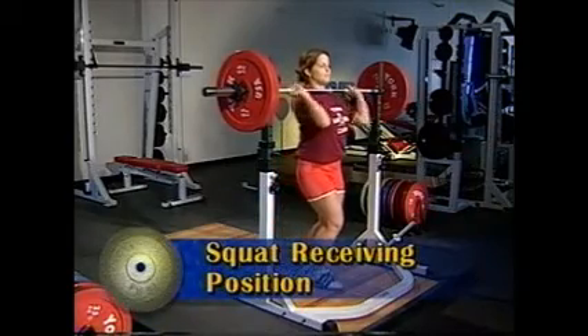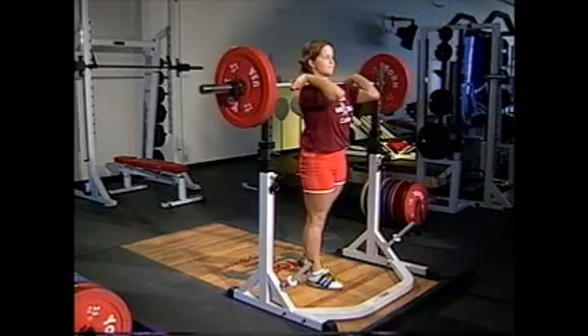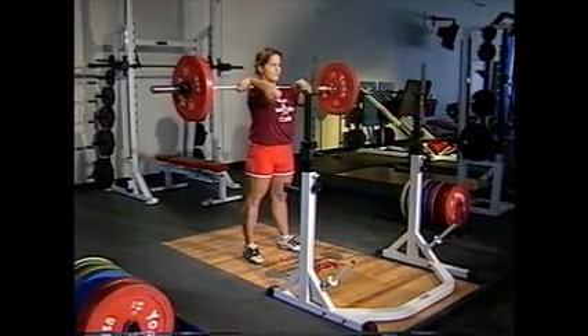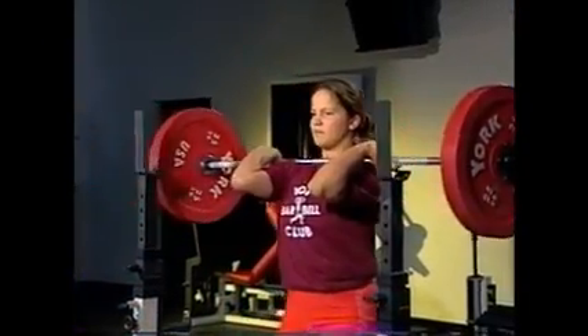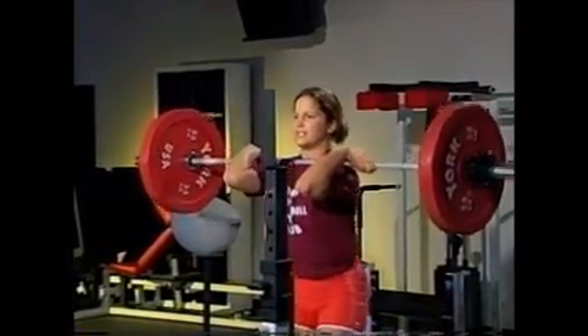After finding your grip, practice the front squat receiving position. This is demonstrated later in this video program in the section 'Other Assistance Exercises.' Be sure you can comfortably perform the front squat before attempting to learn the following clean techniques.